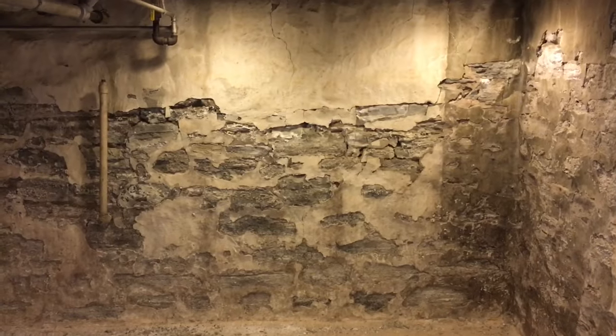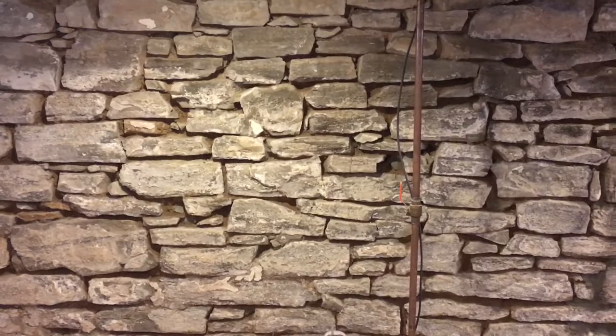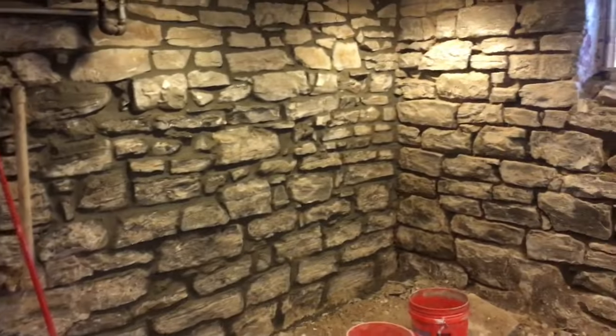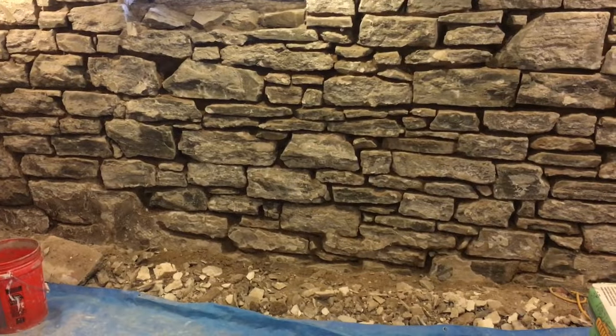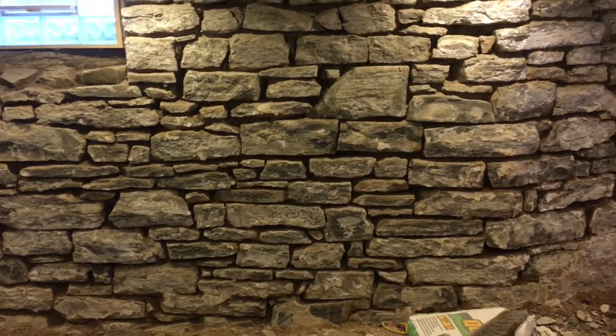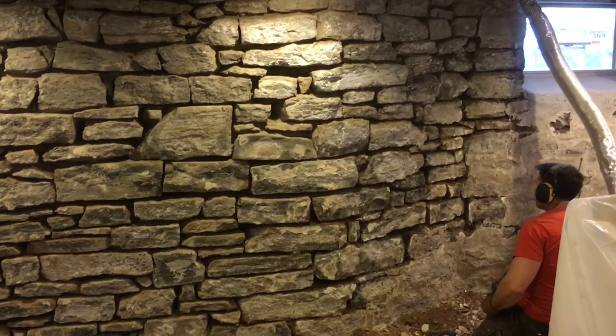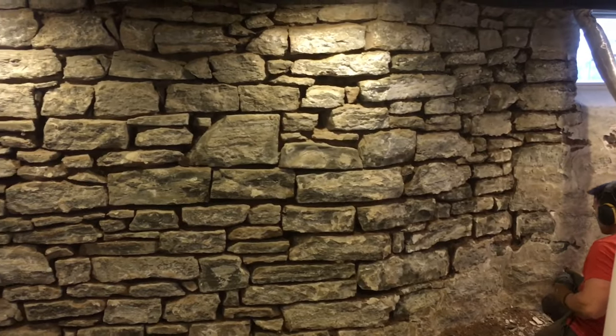This is the second day — near the end of the second day — chiseling out the loose debris.